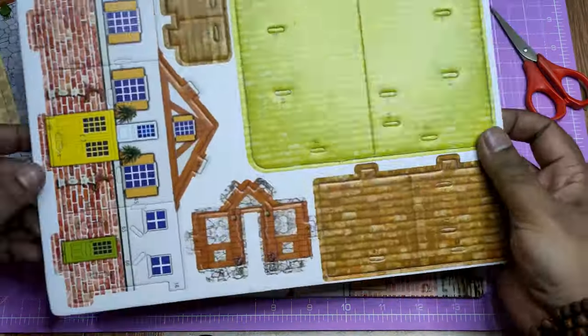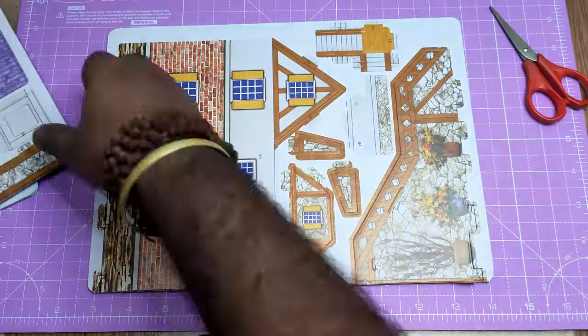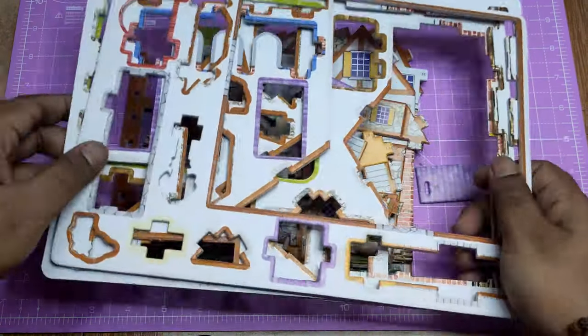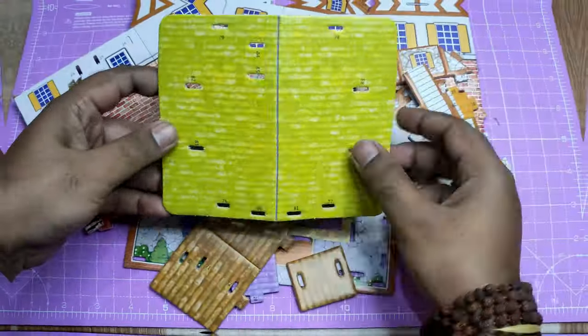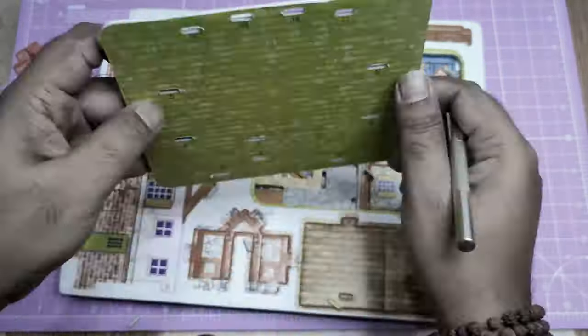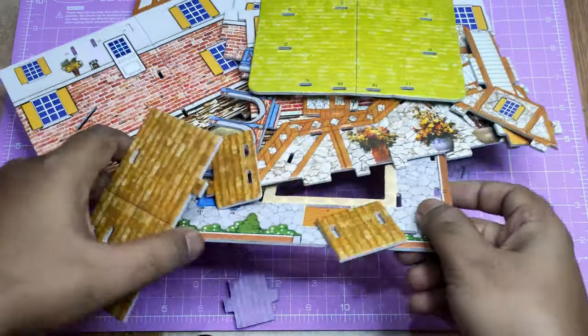First of all, I take out all those pieces like this. You have to be careful while taking out those small pieces from this board — you can take an elder's help.